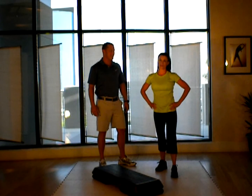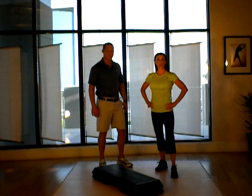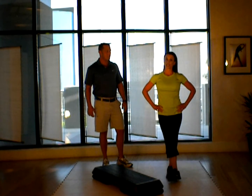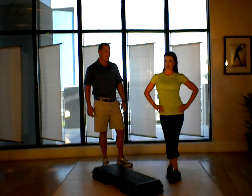Hi, I'm Tracy Long from Tracy Long Fitness. And I'm Tim Church. We're here to talk about plyometric training as seen in Power Up, which is the third volume in our focus series.